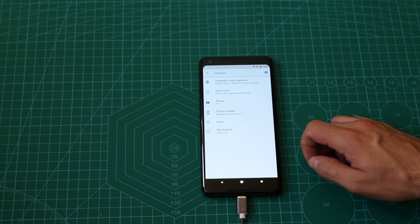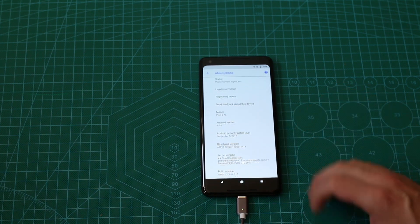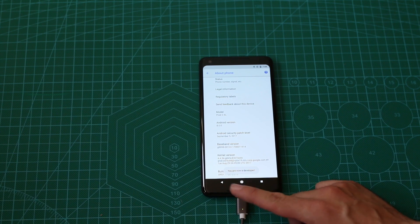We are going to go to System, we are going to go to About, and we are going to press on the build number 7 times. About 7 times. And now you are a developer.